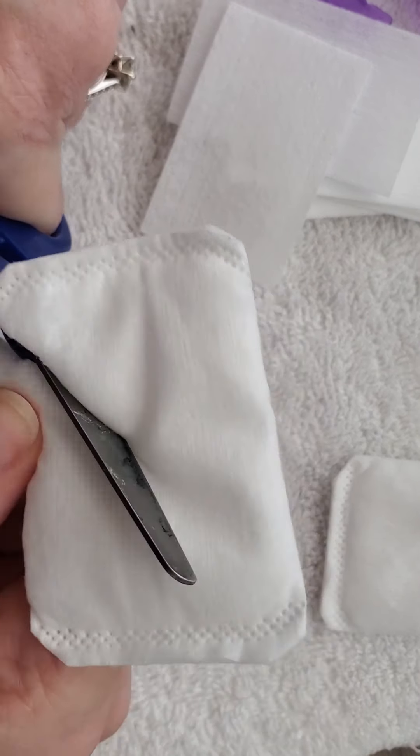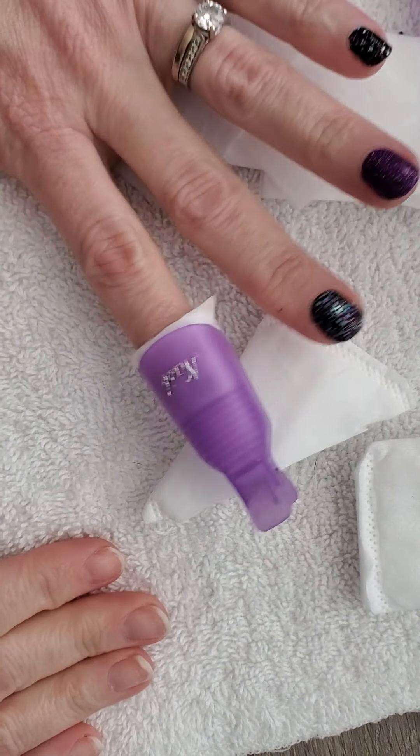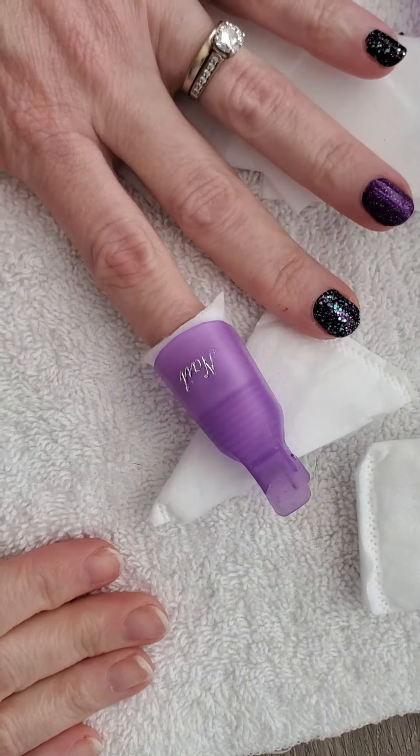I'm going to show you how to do this with these two different pads. I'll try it first with the cotton pad. What I recommend is don't use the whole thing for one fingernail — cut it in half. I cut it kind of in a triangle shape, especially with the circular ones, so just cut it with a pair of scissors into a triangle size.